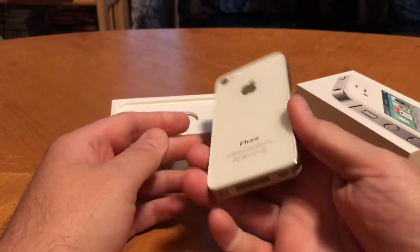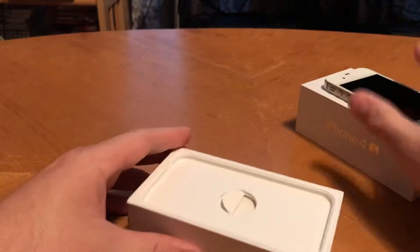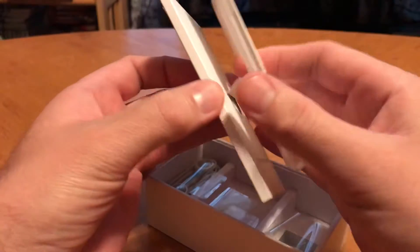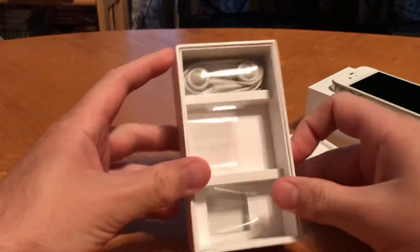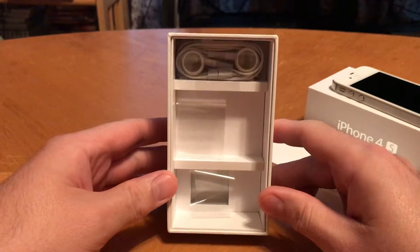It's running iOS 8.3. Look in here — just got all the paperwork intact. The earbuds are never used. The charger got used up.